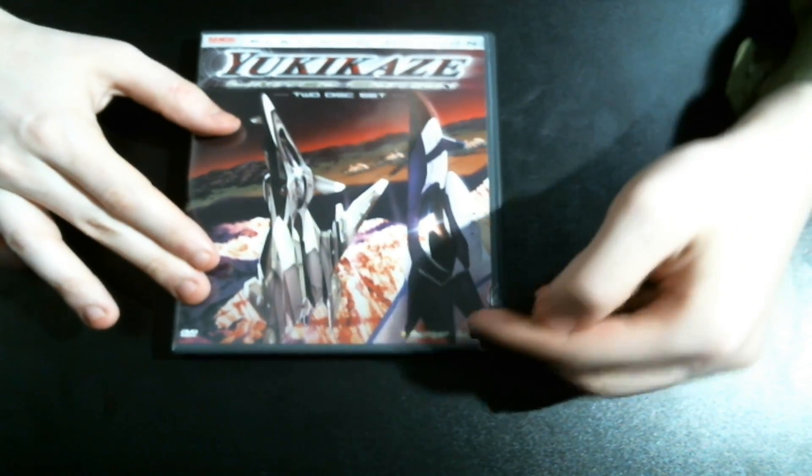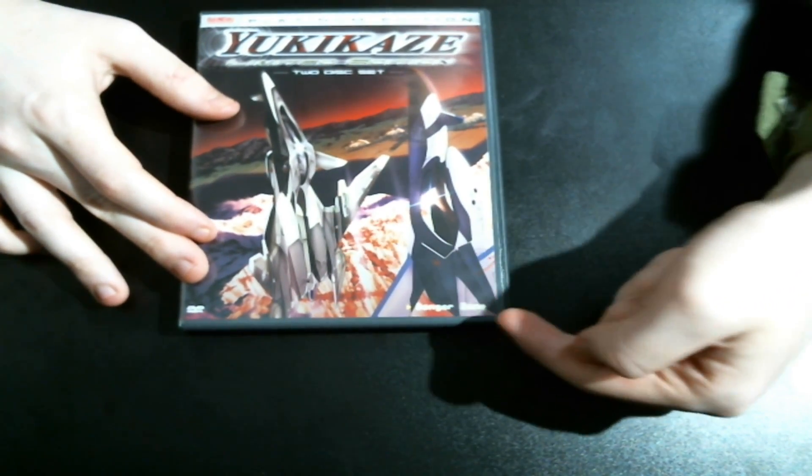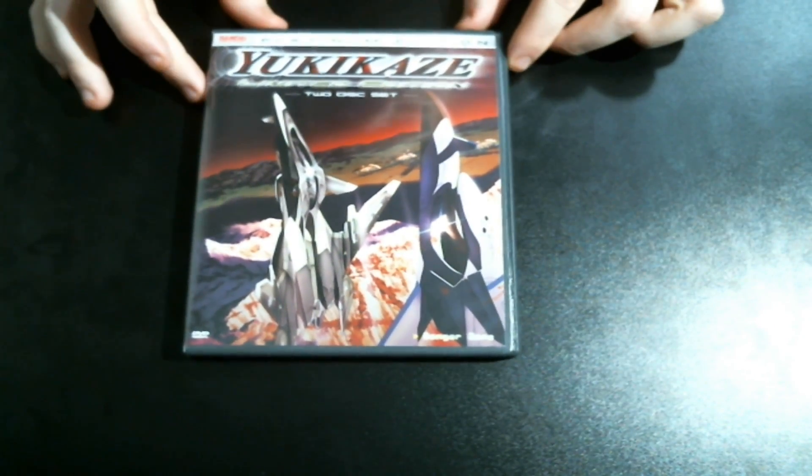This is the Platinum Edition as it says here, and it comes with the first two episodes of the Yukikaze anime and a bit of extra stuff. So here is the DVD — you can find it probably online by the name Danger Zone as indicated here on the bottom, and it has a nice cover.